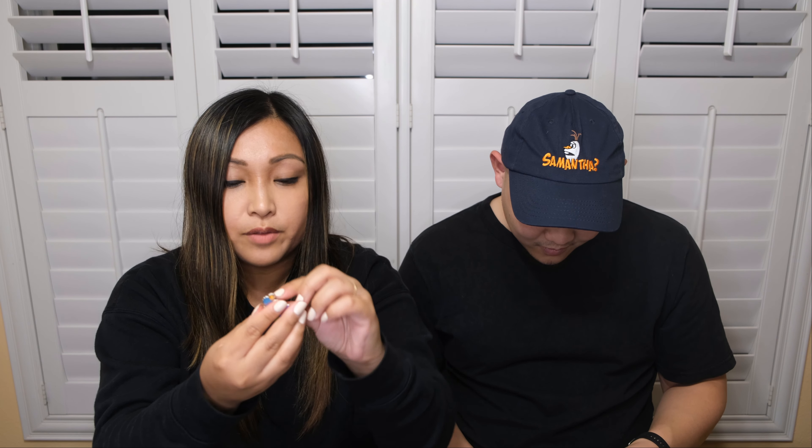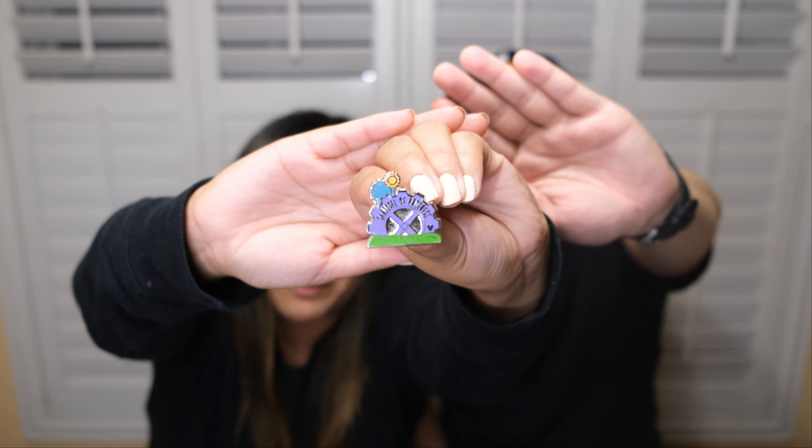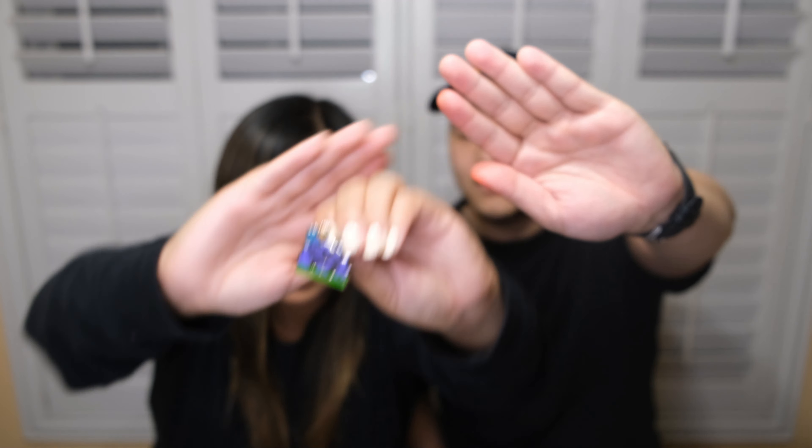And we are back. Here is pouch number one. The first pin is Thumper from Bambi. And then the next one is Carousel of Progress — it's an attraction. So this is from the Walt Disney World attraction series. My Floridians, my Walt Disney World home park locals — this one is for you, hit me up.